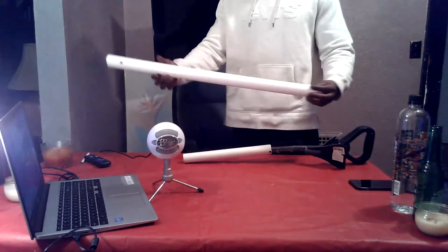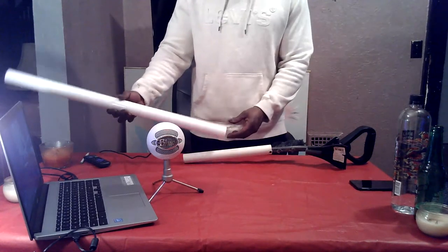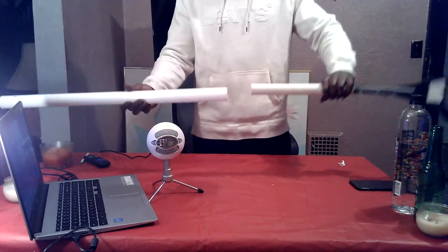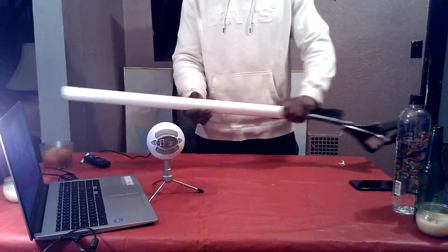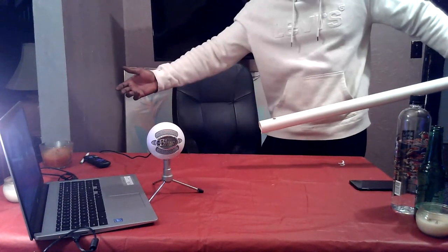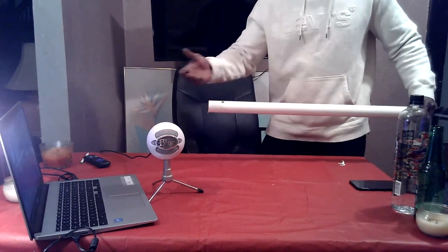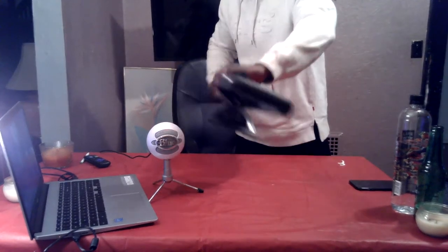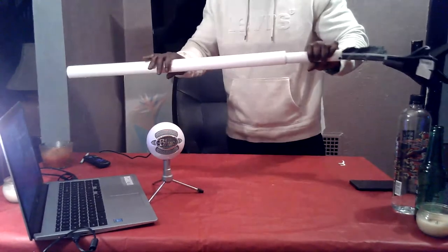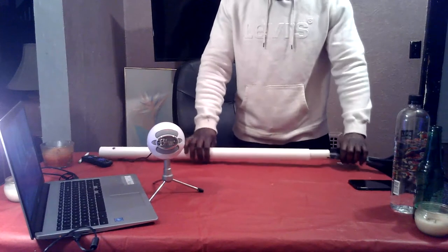This is the extender piece — the extended piece that actually goes in here as part of the handle. This piece also has an adjustable section that extends it out as far as you need. So if you have a big SUV and you want to extend out and scrape or brush all the way across without going to the other side, all this extends as well. That's the third part.